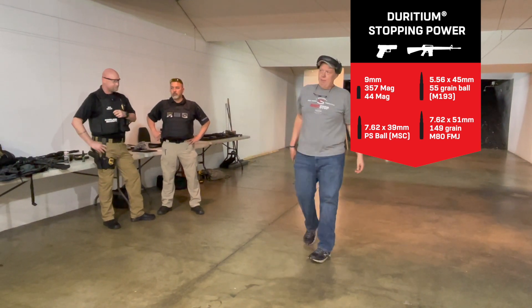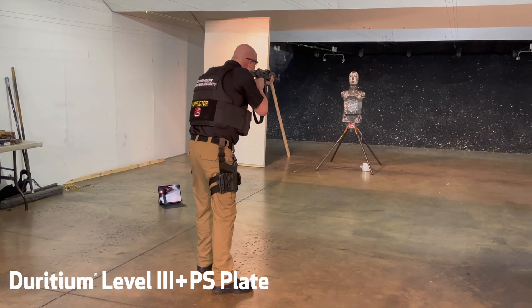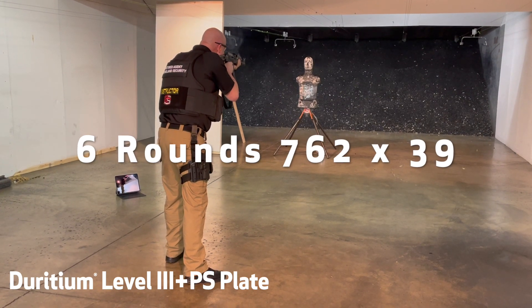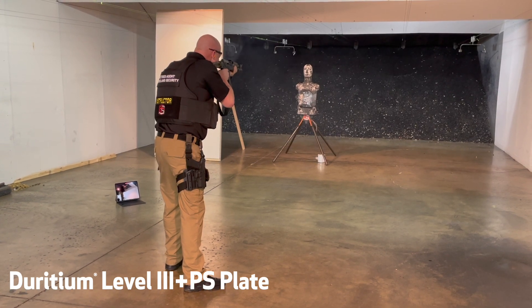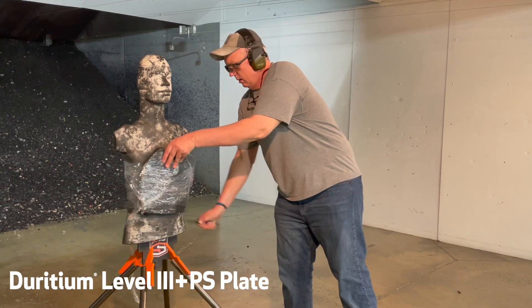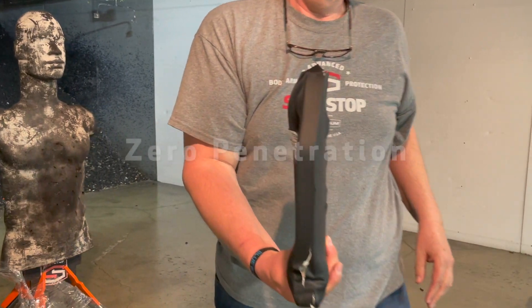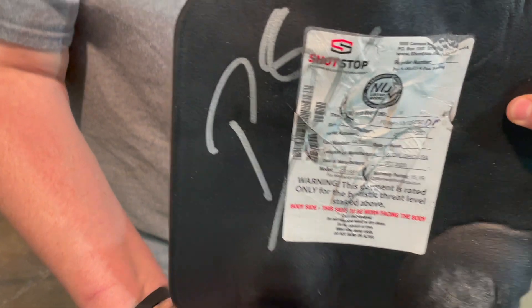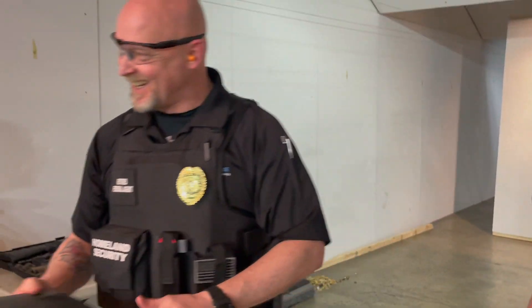You can drop it, I don't care — step on it. That's what I'm doing. We're not done yet.